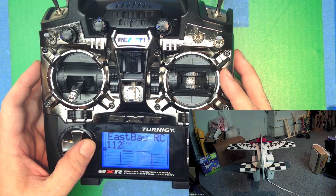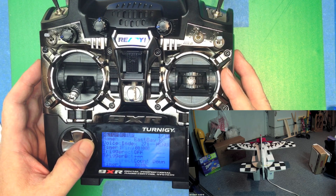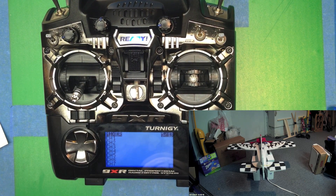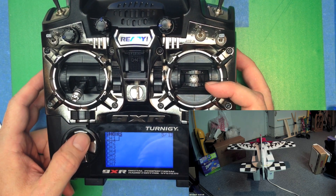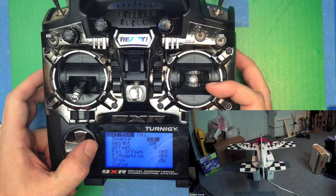Before we turn the model on, we're going to do a couple of things. Let's select the model and we're going to make some initial assignments in the mixer. We do this now because we don't want to hook up the model and turn it on when there's nothing in the mix, because the fail-safe might kick the motor on or something like that. So let's go ahead and set a really simple mix.